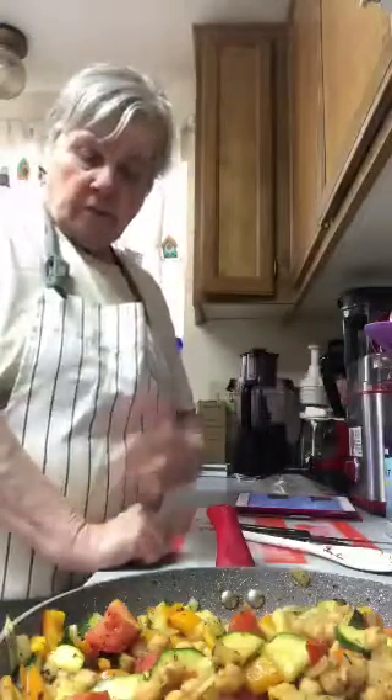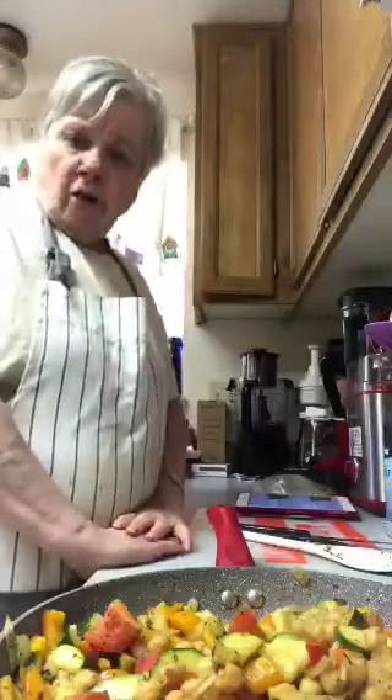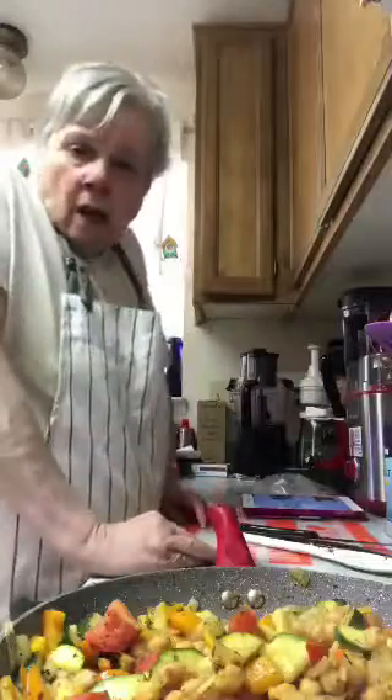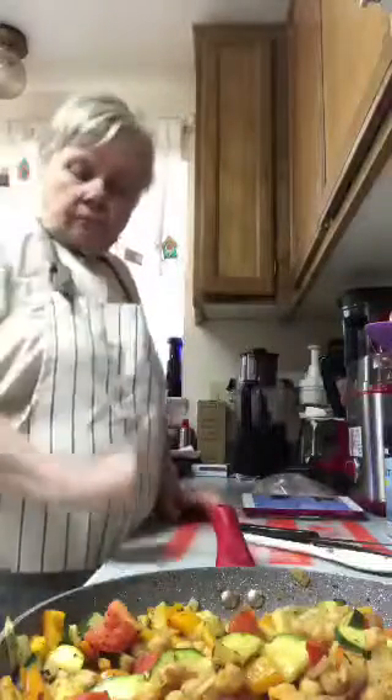I think this dish looks really good. I'm going to shut the heat off because I don't want to get it too done. It can simmer for a little bit, but make your own food if at all possible — learn how to make your own. Since I've been vegan I've had so much fun cooking.